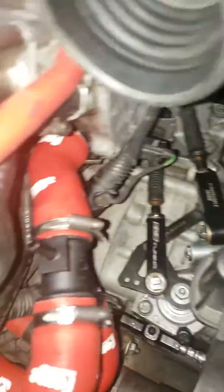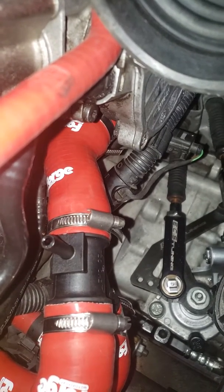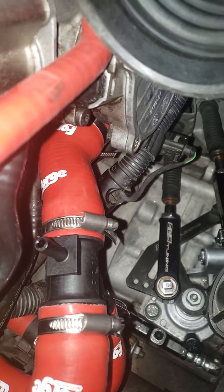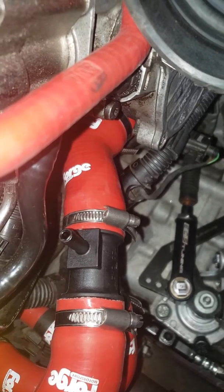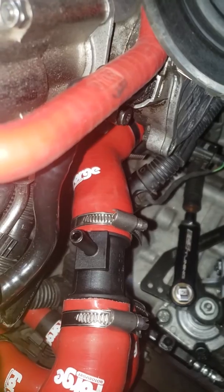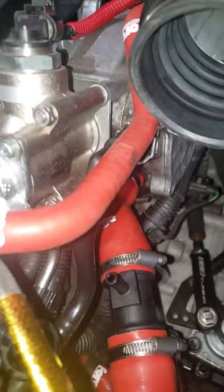Take off that line so the nipple is open. Then fill up the reservoir until you start to get a little bit of fluid coming out of there. Obviously you're going to want to make sure all your other coolant lines are full and you're not leaking anywhere, so just give it a minute.